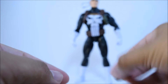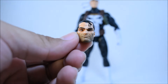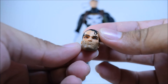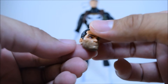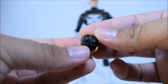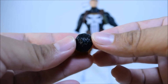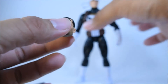It also comes with this interchangeable head, which is pretty nice. Nice paint apps right there — came out really nice and clear. I like that hair right there sticking out, like a good five o'clock shadow right there, which is nice too. The hair came out black with these little white spots right there in the back of the head, but it doesn't really bother me. The sculpt came out nice overall — pretty nice head.